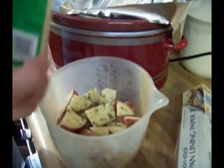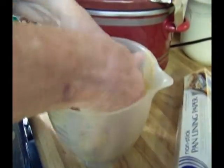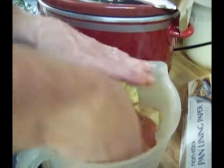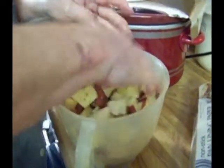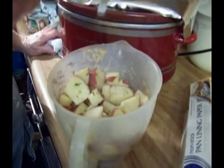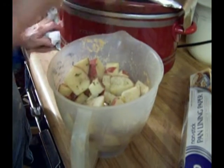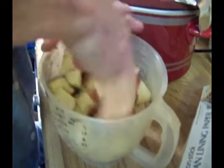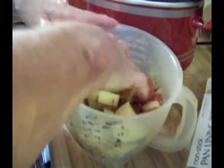Now I'm just going to get in here and stir it around so it's all covered with butter, olive oil, garlic powder, and parsley. I don't think I've put any salt on it yet — I need to put salt and pepper. Put a little bit of pepper and kosher salt. If I had done that earlier, I wouldn't have had to stir this twice, but sometimes I'm in a hurry. That looks good — it's all mixed up.